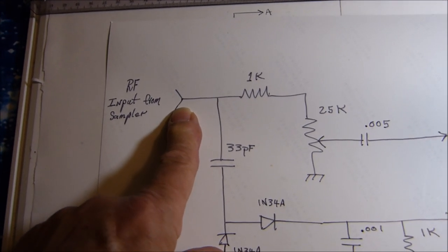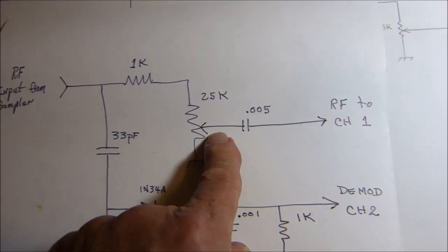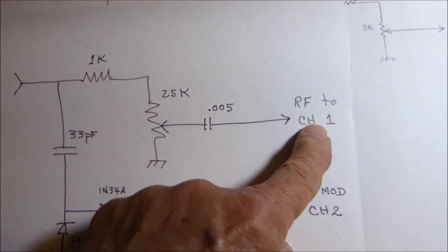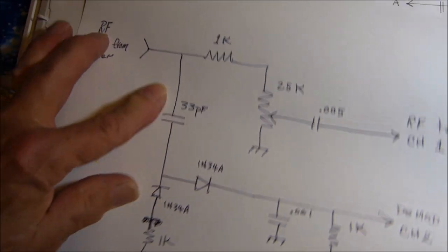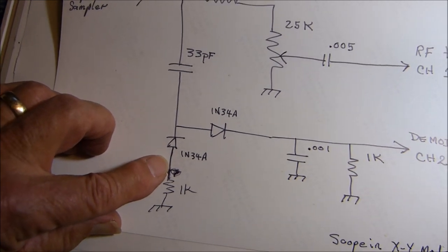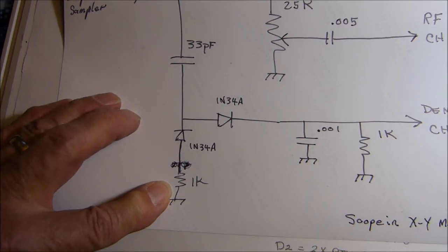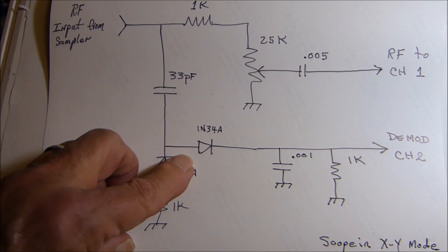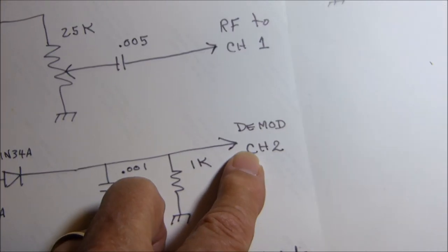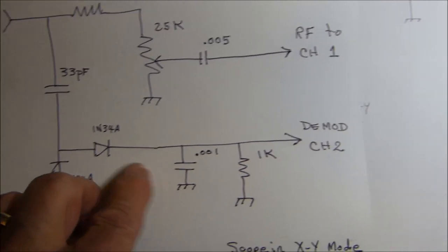Here's where I'm sampling RF — coming right out of the pickup on the Bird watt meter. This is the RF output — we're taking RF off the sampler, running it through a resistor, a potentiometer, and a capacitor, so we're looking at RF directly. We're also running a little bit through a capacitor and into a couple of diodes. The original circuit shows this diode with its anode connected directly to ground. I added a 1k resistor thinking it would improve the negative clipping, but it doesn't seem to work quite right. It's rectified with a little filter, and that's how we get the demodulated RF audio.